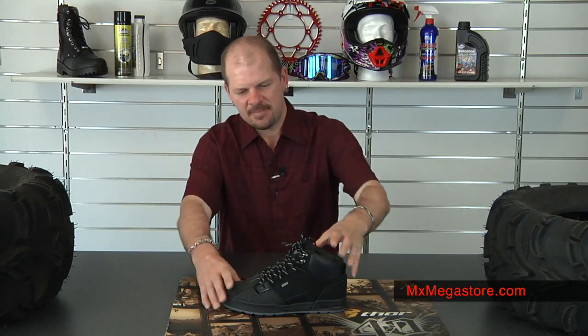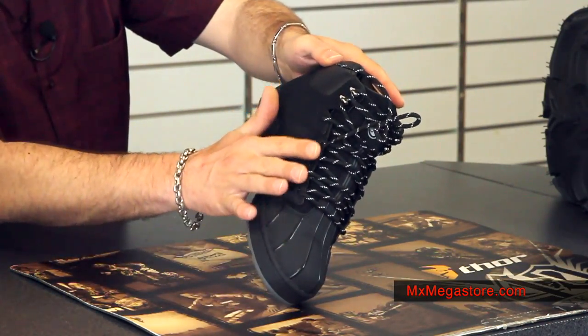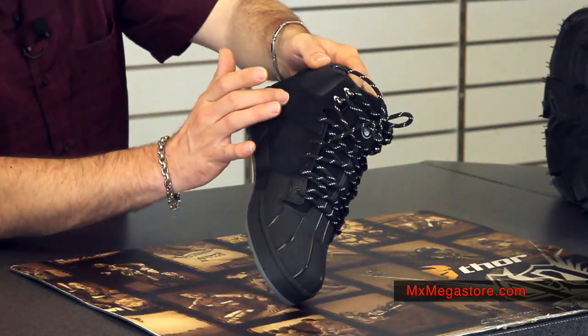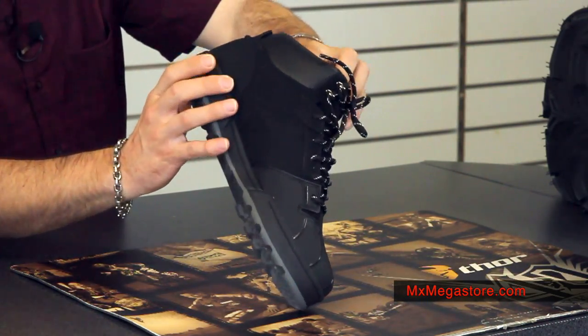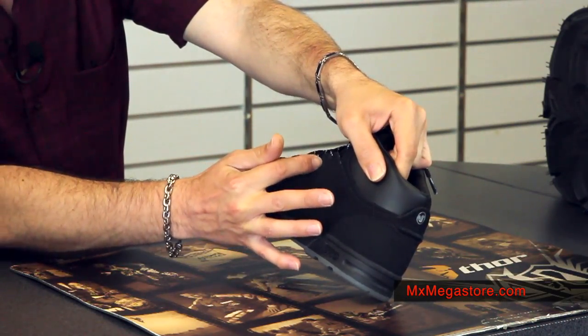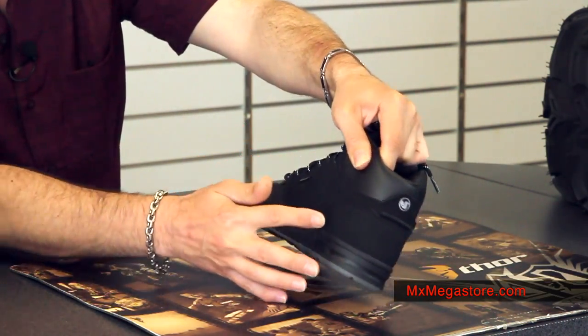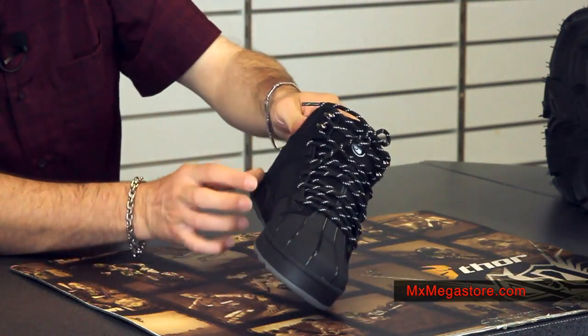It is made of a nubuck leather construction in the upper part of it, and you can see a lot of this nubuck skin in here. You can see that it's overlaid quite well. I also want you to notice that it's double stitched in all the high wear areas all around the shoe, which is really great.